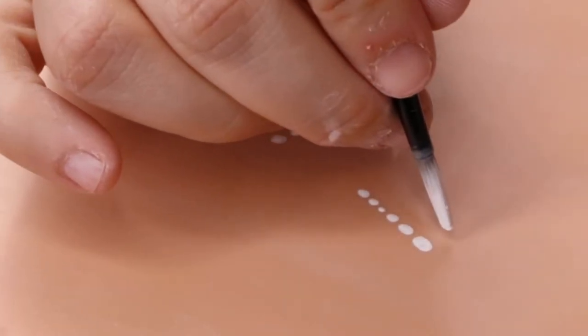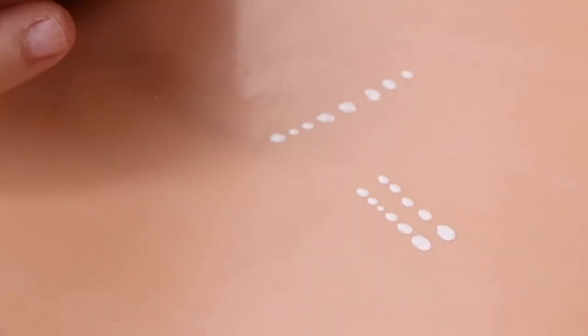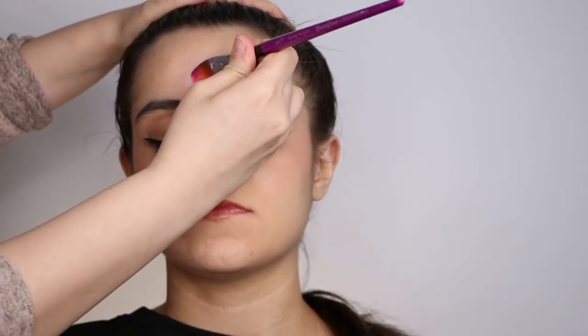Now we're going to show you how to do all these techniques on a design — we are going to go from this to this. Let's get started! Here are the supplies we're going to be using today along with the Pro Face Pad that was used previously.